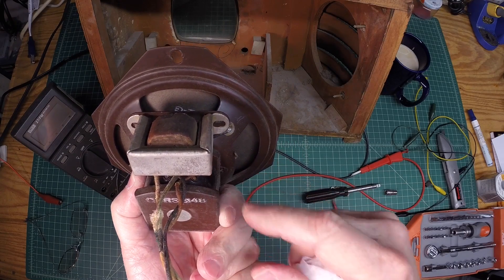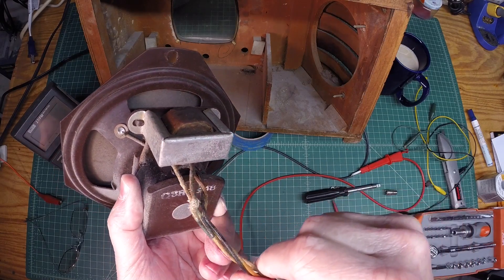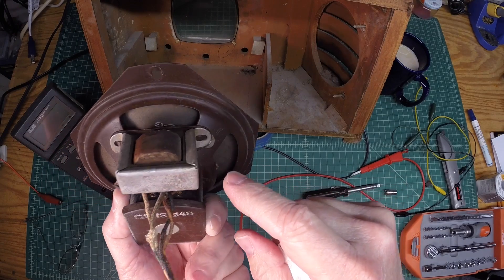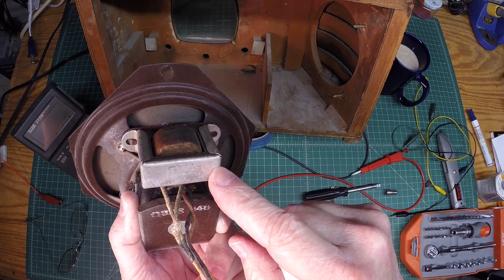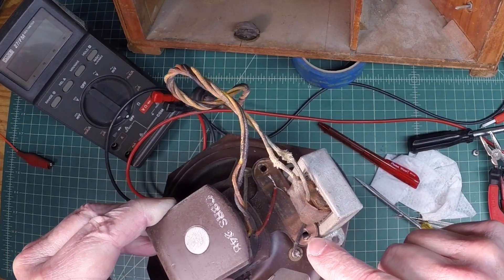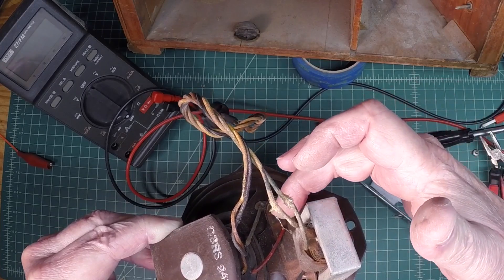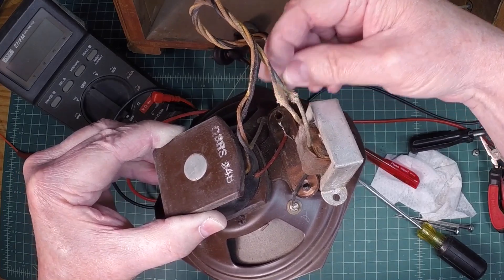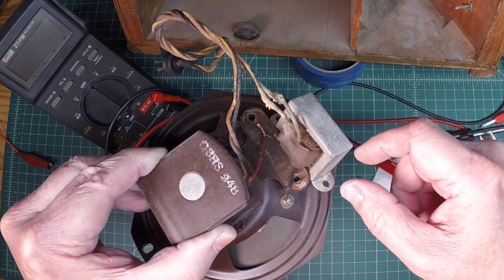Probably a humbucking coil — that would be my speculation on that, just not used. So let me get the transformer removed from the speaker and then we'll just cut into it and see what we've got here. I was able to get the transformer physically loose here, just bringing these tabs up slowly without breaking them. And this connection point here that had a piece of shrink over the top of it — that was the output side of the output transformer.